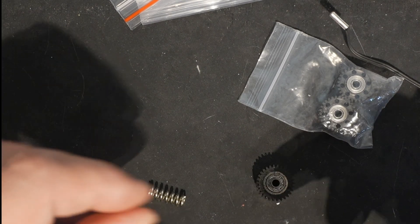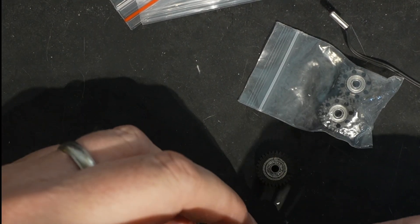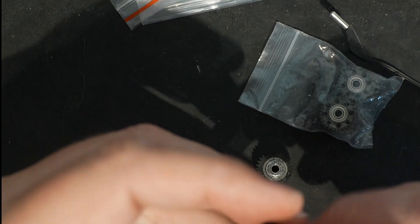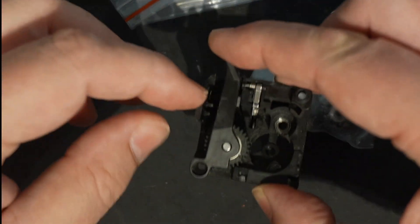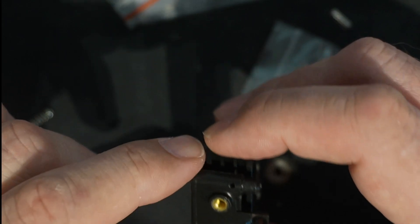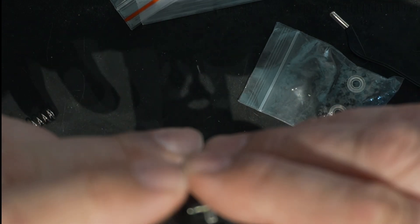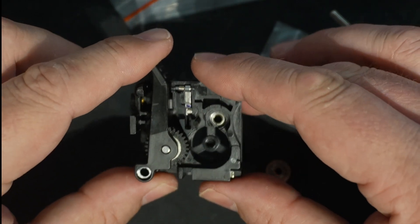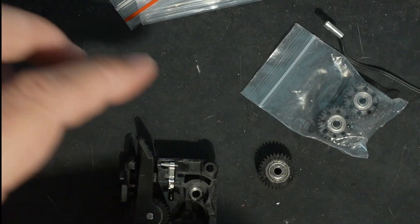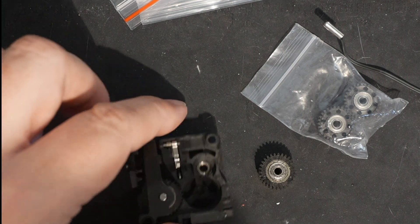The problem piece was a spring that came out — it was right in this area here. One of the interesting things was there was no screw here holding it in, which is never good. We're going to fix that by adding a screw. If the screw wasn't in there, I wasn't getting good tension on my filament, so that's a problem.